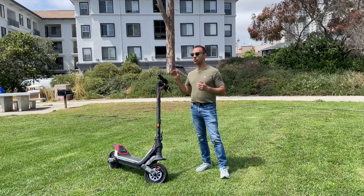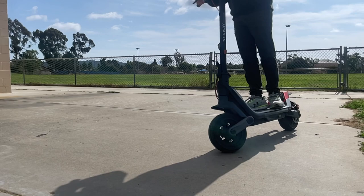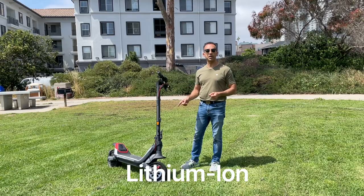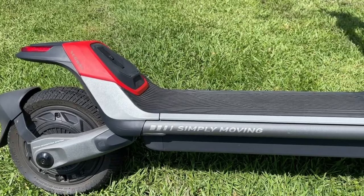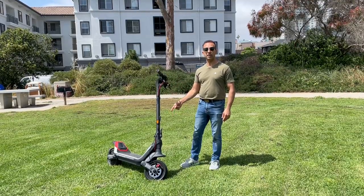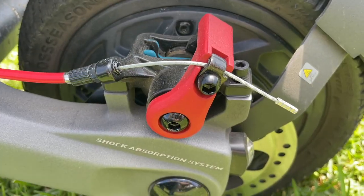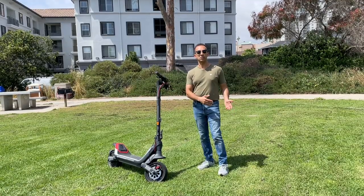Segway claims a 61-mile range. I'm not sure of the exact battery chemistry, but it is a 23 amp-hour battery, which is absolutely massive. Looking at the side you really can't tell such a big battery lives underneath, but 23 amp-hours is a lot. Besides that, you get disc brakes front and rear, with electronic brakes also assisting in slowing you down.